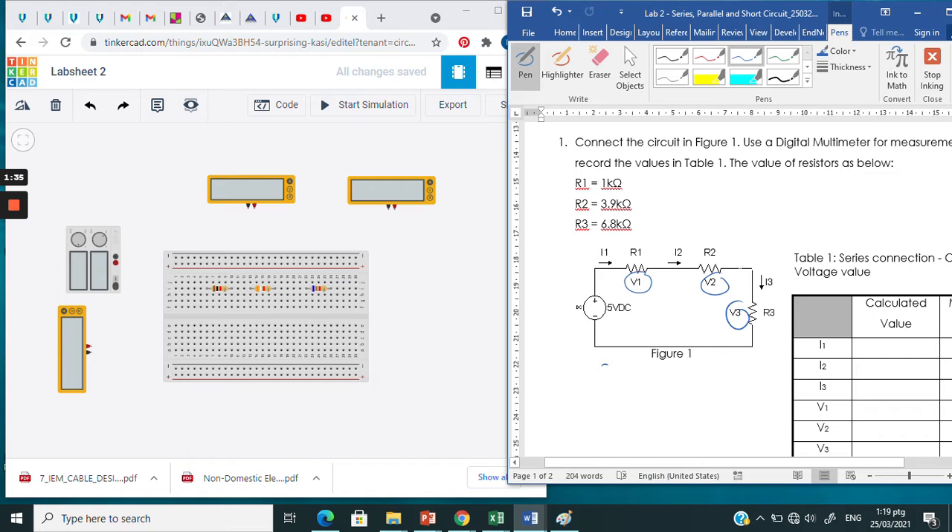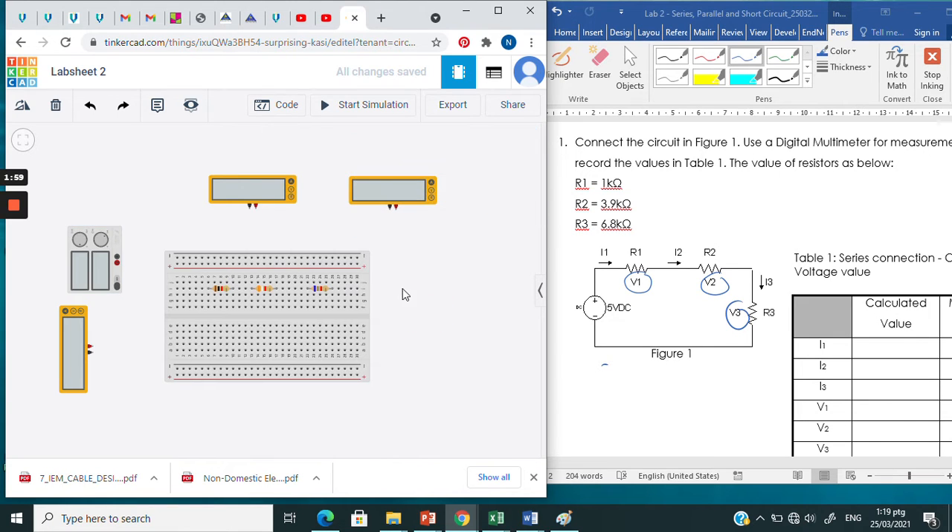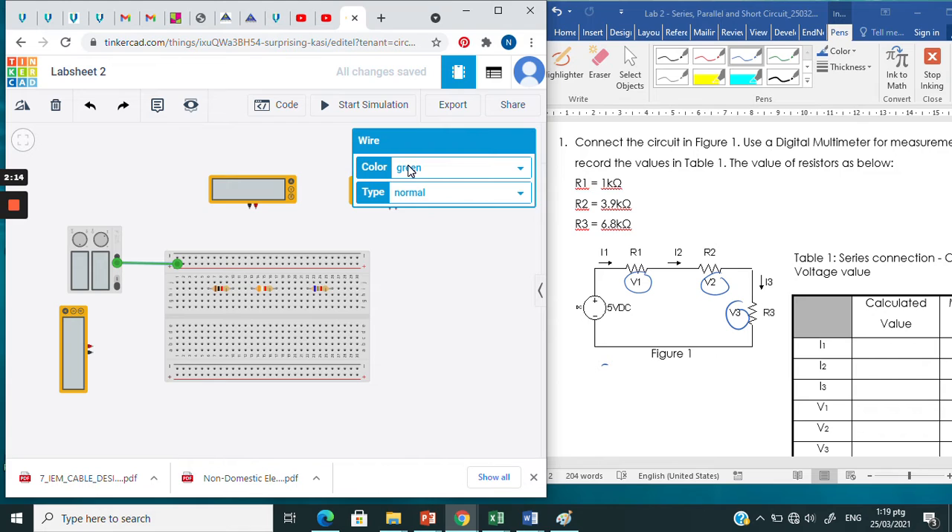The connection must be like this — the series connection. First, you need to connect the power supply. Select the power supply — I named it power supply 1. The voltage must be set to 5 volts and the current is also set to 5. Connect the probe — positive probe to the positive point. To avoid confusion, change the positive terminal to red and the negative terminal to black.